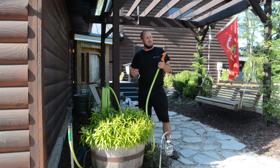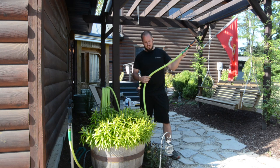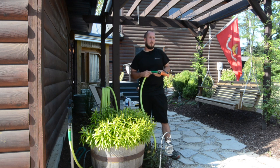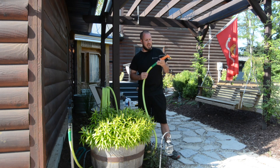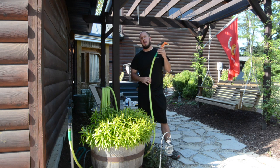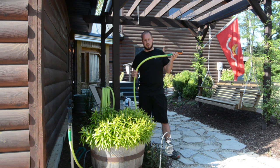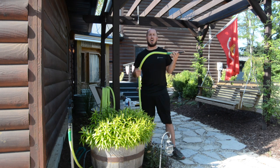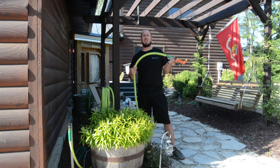I'm bringing this video to you about a year and six months after owning this hose. I did a previous video on this hose last summer — you can check it out in the upper right-hand corner. This hose is definitely awesome. I love it. A lot of people don't like it; it's controversial, and many comments say it's a crappy hose that kinks all the time.